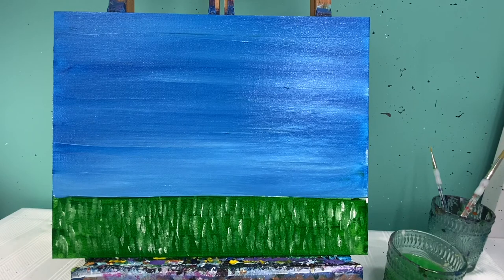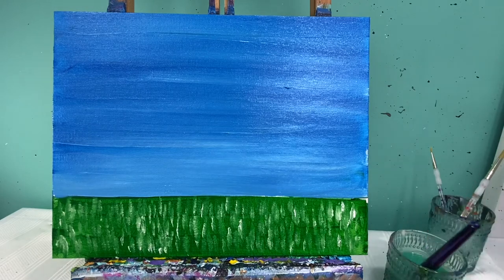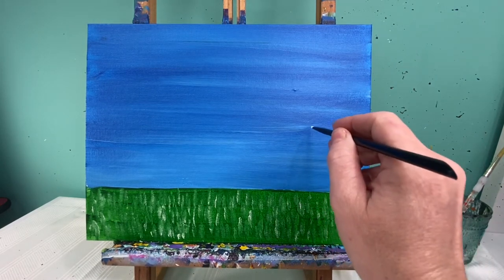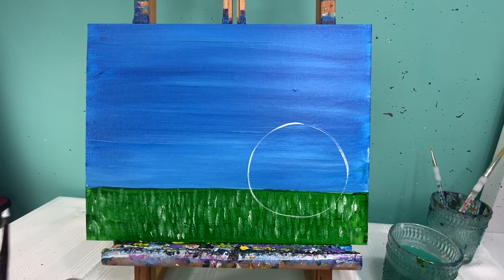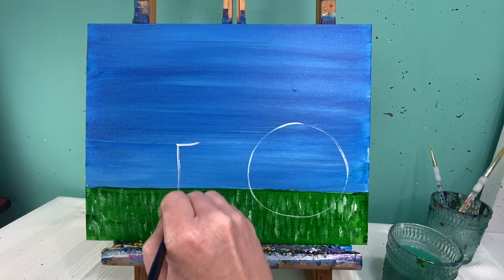We've got a great background ready to go. We're gonna let this dry, and when we come back we're gonna lay out our mushrooms and our porcupine. With a dry background, I'm gonna use my medium round brush with some white paint and make a gigantic circle for my porcupine. Then over here on this side you can add as many mushrooms as you want — I like to do things in three, so I'm gonna add three mushrooms. To make a mushroom you're gonna start with a rectangle shape.